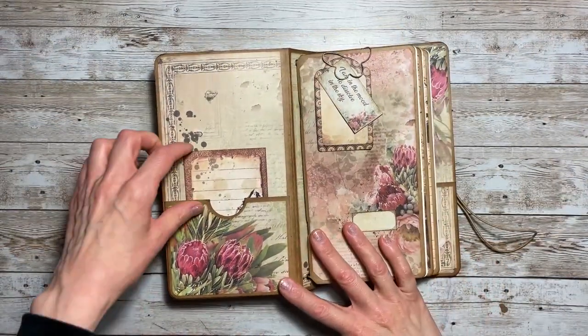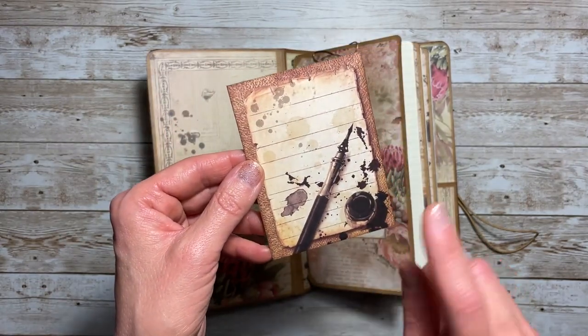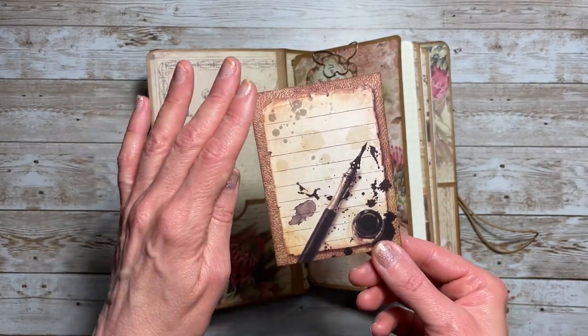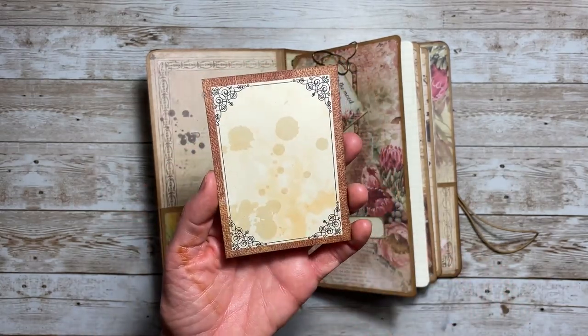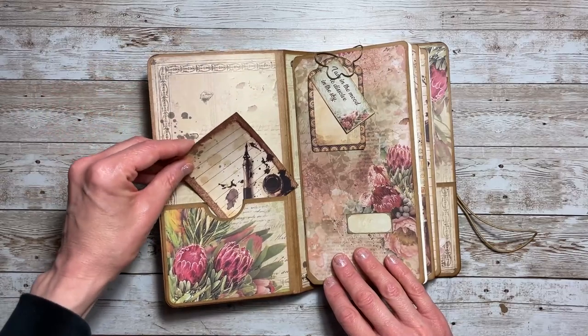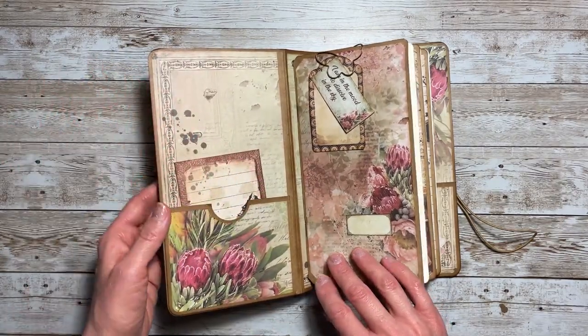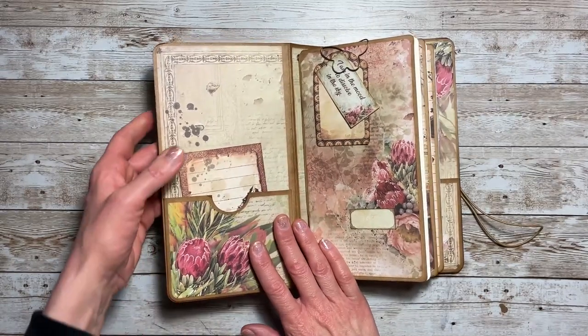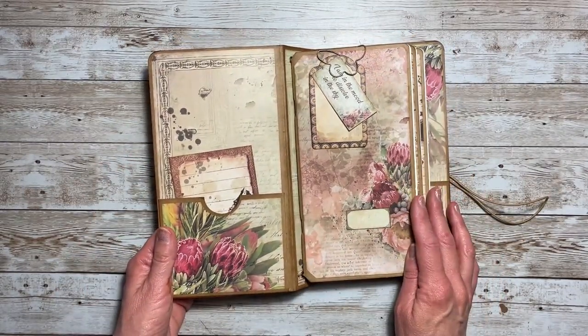On the inside cover I added a journaling card from the collection. What was nice about the back side of the journaling cards is they not only had images on the front but also frames on the back side. You can add plenty of other items into this pocket — I just put the one card, and then we get into the notebooks.